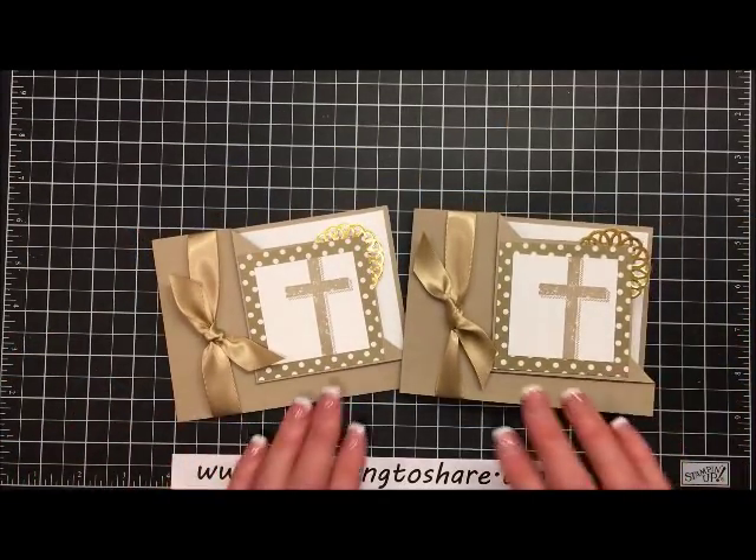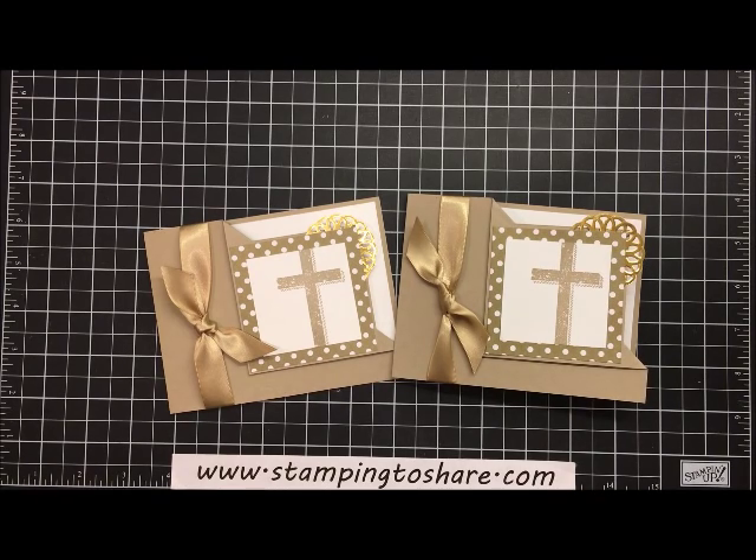Thank you very much for stopping by today — I truly appreciate you. If you need a demonstrator, be sure to visit my blog at www.stamping2share.com where I have links where you can place product orders. Have a great day, bye-bye!